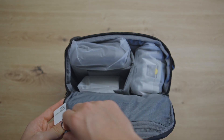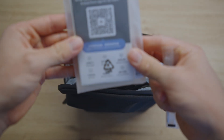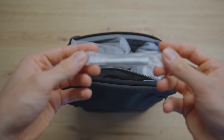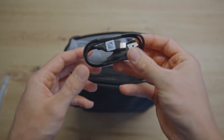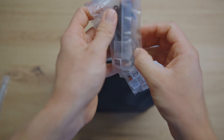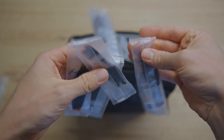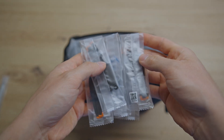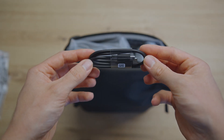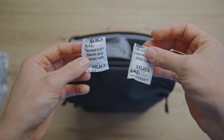It's really stuffed with everything in here. We begin with the accessory pouch. We have the warranty card and some user instructions, we have the screwdriver, a USB-A to USB-C cable. We have a lot of props — six pairs of props inside. Then we have a USB-C to USB-C cable as well as some silica gel to keep it dry.